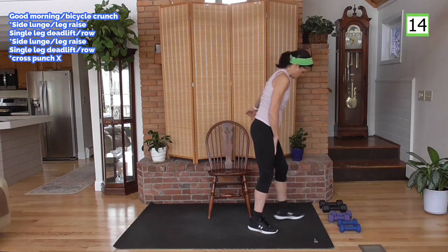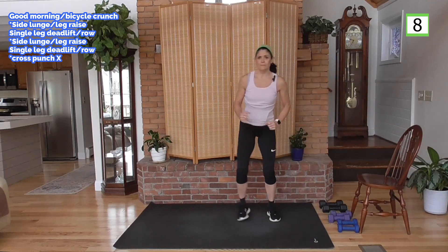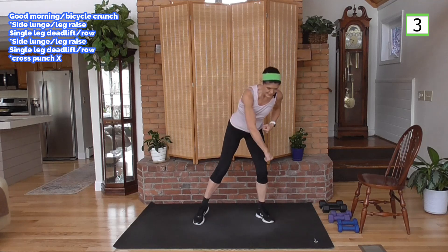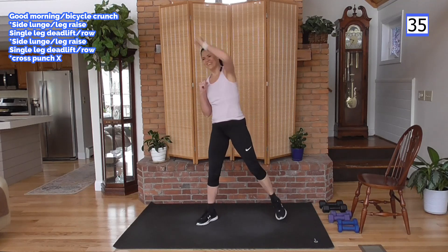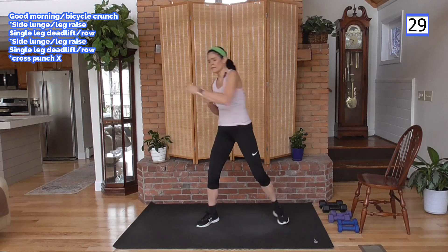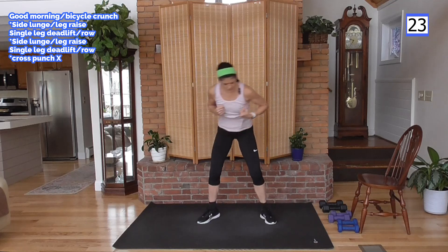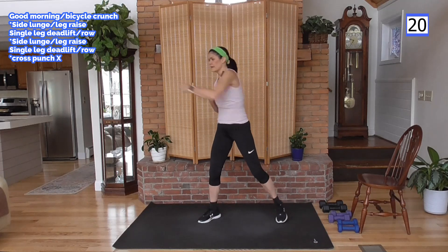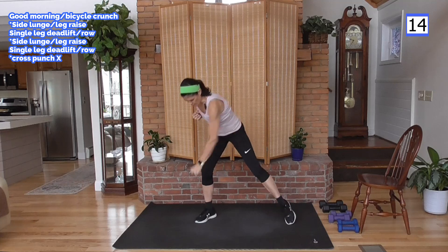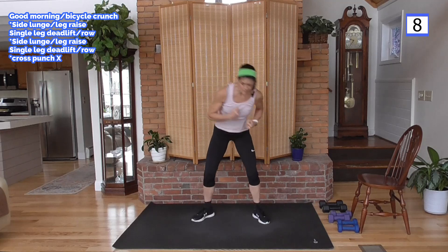We've got our kickboxing kind of fun sort of move. We're going to punch up, up, across, across, down, down, back up. Right arm first. Really rotate with it. I hope you're here and enjoying this workout. I hope you subscribe to my channel and stay with us through this program. We'll be working on diet, nutrition videos, and exercise videos — this is going to be a fun month.